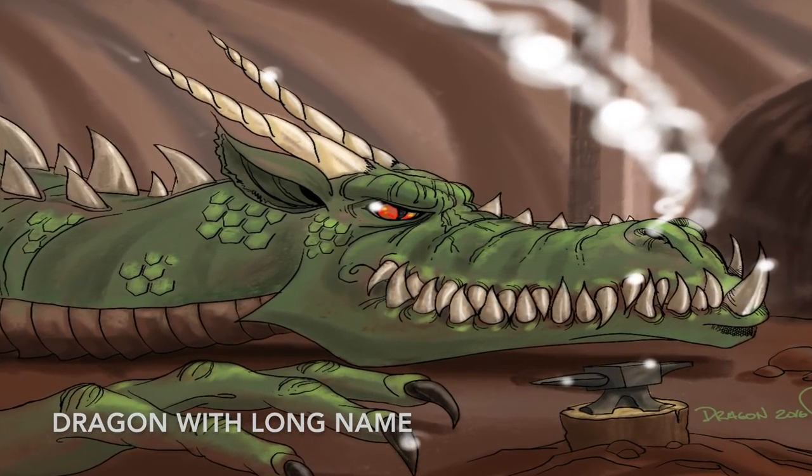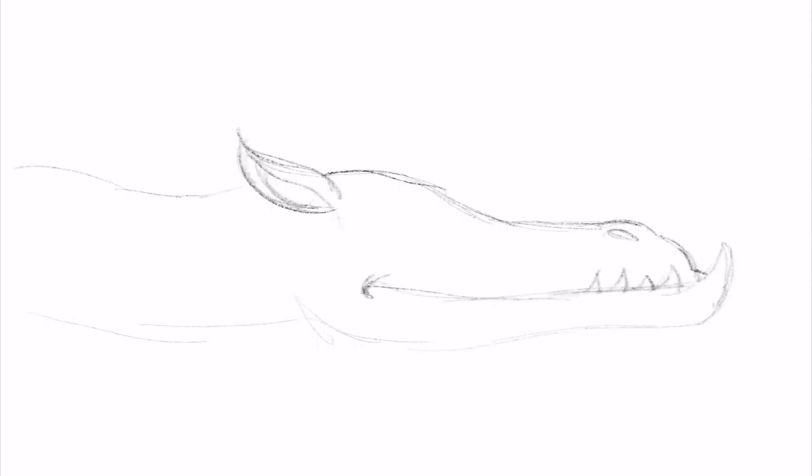Hello everybody and welcome to Drawing with Paolo. Today we are drawing a dragon — a dragon like you've never seen before. This is for a little contract I made for one of my co-workers who's working on a podcast.